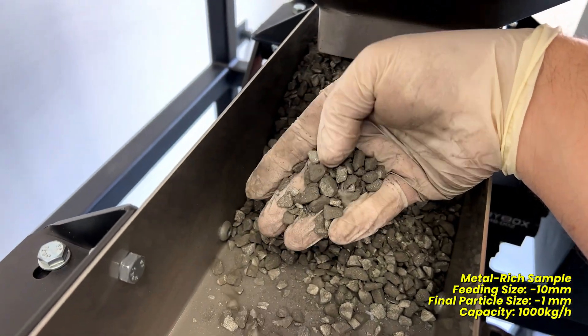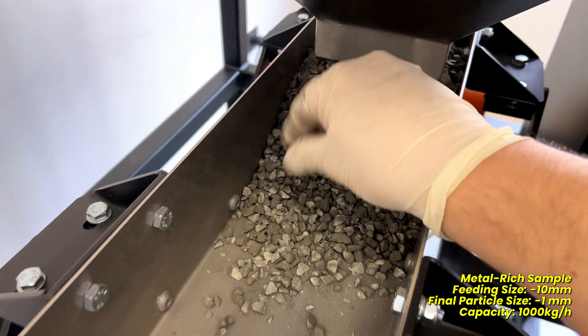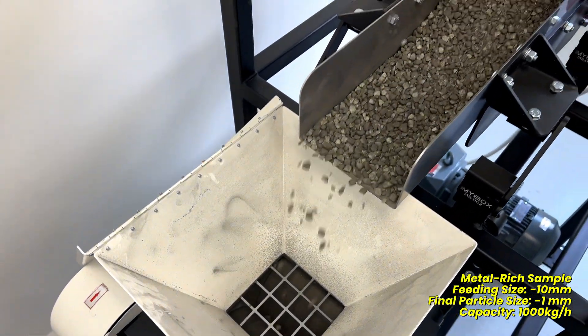In the second demonstration, we are crushing the minus 10mm metal-rich sample down to below 1mm.